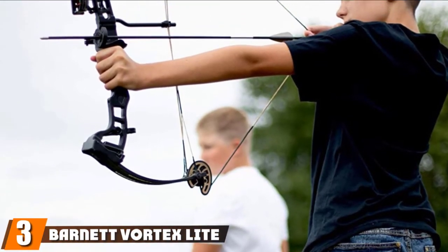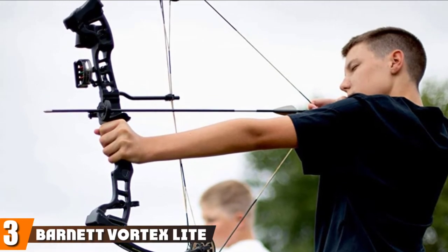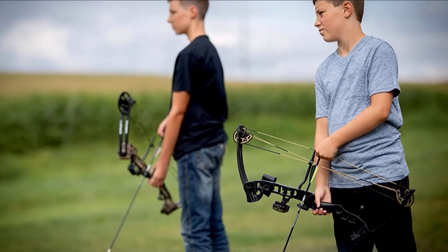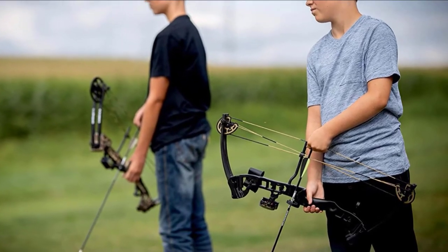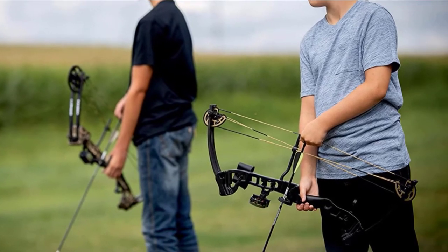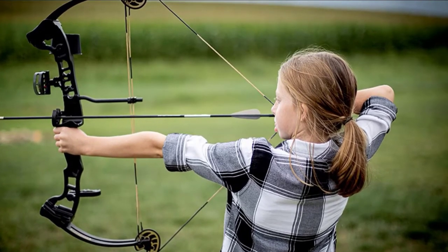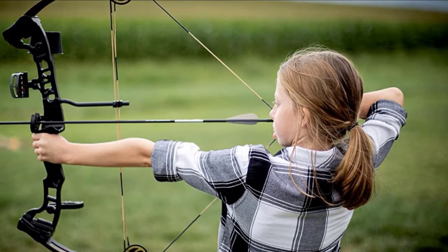Number three is the Barnett Vortex Light Youth Compound Bow. The Barnett Vortex Light Compound Bow package makes a great intro bow for kids 10-13 years of age. If your child has experienced shooting or if you are looking for a second bow for a growing child, this is probably not the bow for your kid. It is perfect for someone around 10-13 who wants a quality bow without a lot of complex add-ons. Expect a quality first bow with some room to grow, but expect to replace some accessories with higher quality pieces.